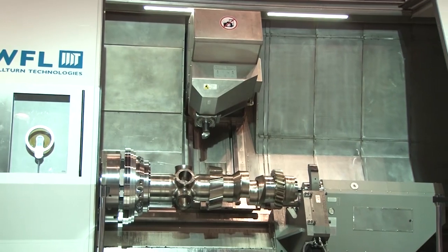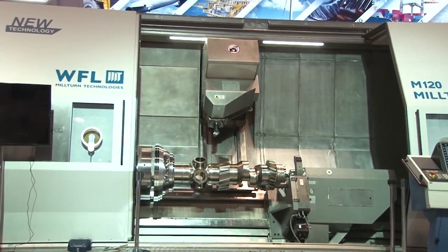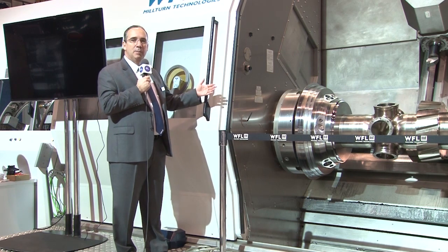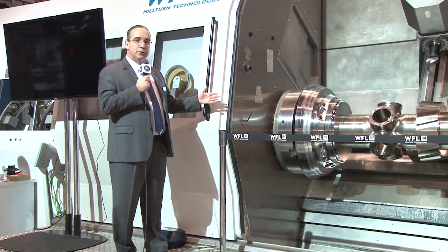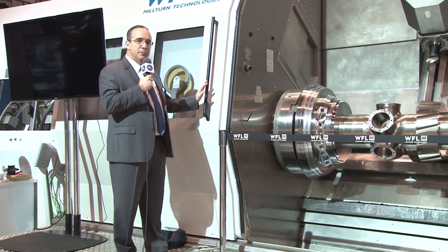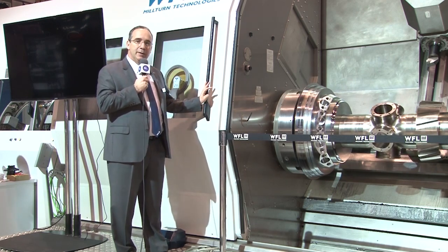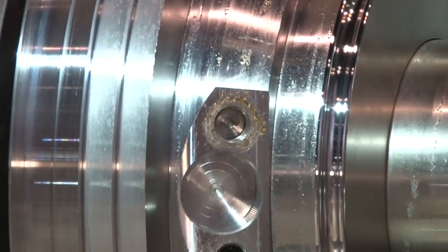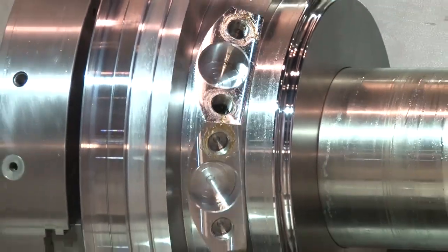The star of the show here at IMTS is the WFL Mill-Turn. This machine always attracts a tremendous crowd and a lot of activity. People come by that don't even know what Mill-Turns are, just to see the technology we have on display here. This particular machine is one of the largest we make. Our models go all the way from 20-inch swing up to 80 inches of swing, and this particular model has 47 inches of swing.